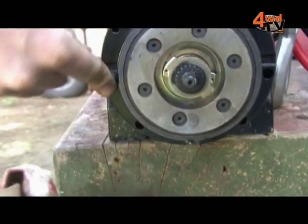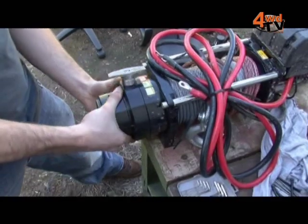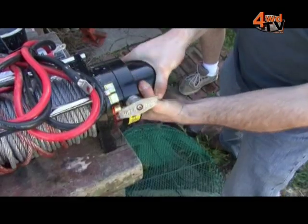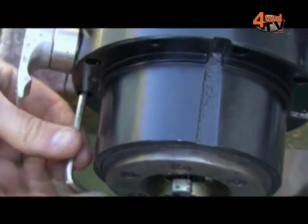The gearbox retaining screws can now be accessed, and once the gearbox is free, adjusting the position of the free spool is as easy as rotating the gearbox itself. Keep the drum engaged with the gearbox, select the desired position, and simply replace the gearbox retaining screws.